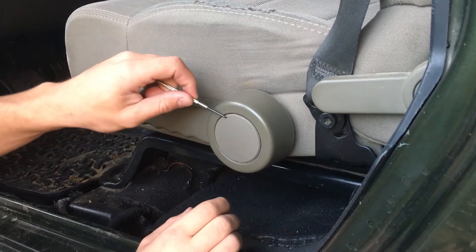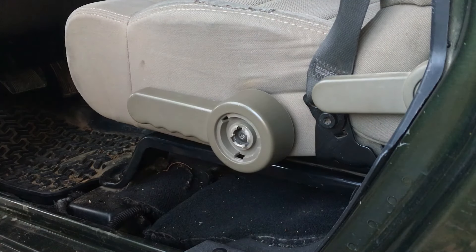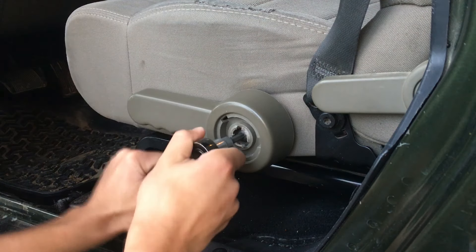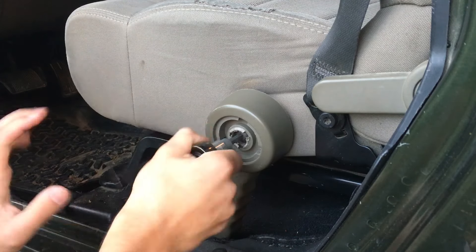The first step is prying open the plastic cover off the front, so just wedge your flathead screwdriver in the top left corner. Next, use your T45 Torx bit on the stock bolt. It's threaded with some blue Loctite, but it'll break free after a little bit of pressure.